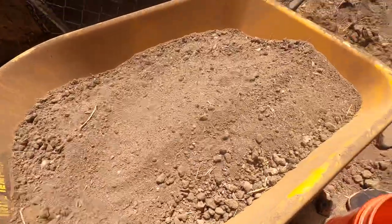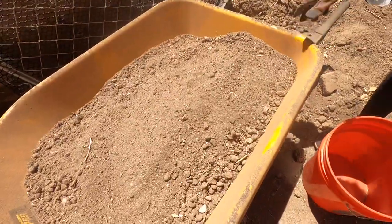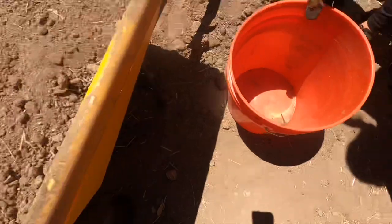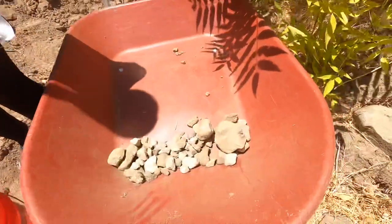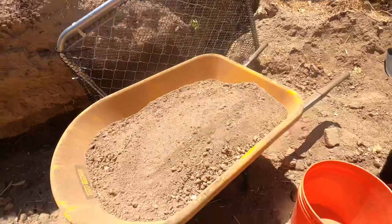The homemade sifter ended up working out really well. Here's the fine dirt that fell through — there were a few smaller pieces of trash that fell through but we were able to just pick them out. In just one wheelbarrow full, this is all the metal and glass we pulled out, and then we have a wheelbarrow full of rocks. This was really cheap to make, super efficient, and it worked really well.